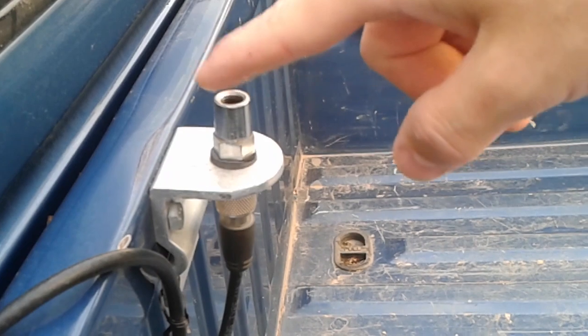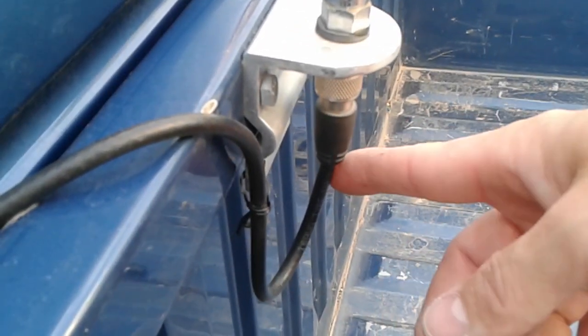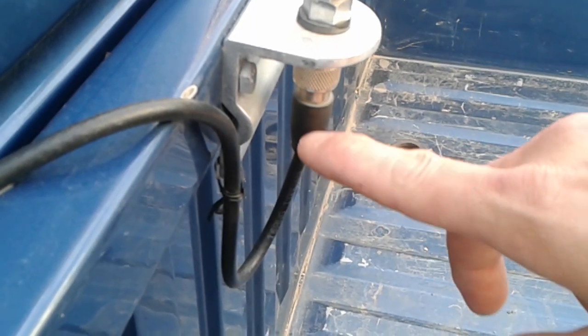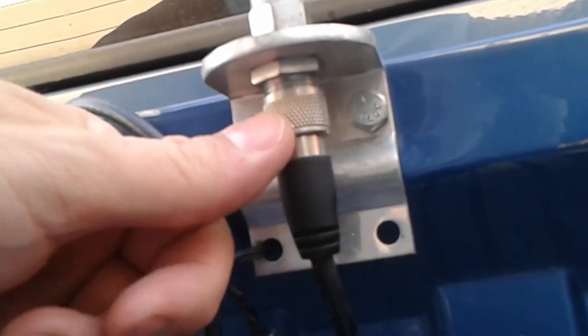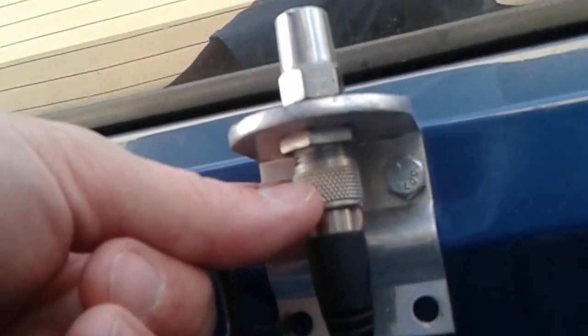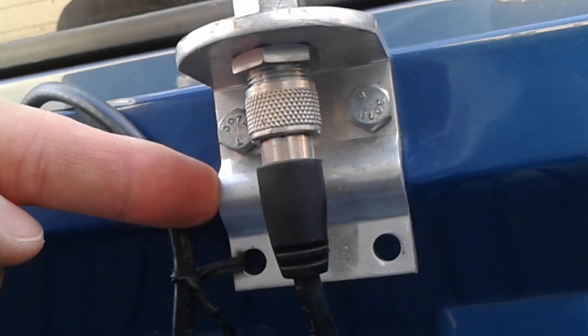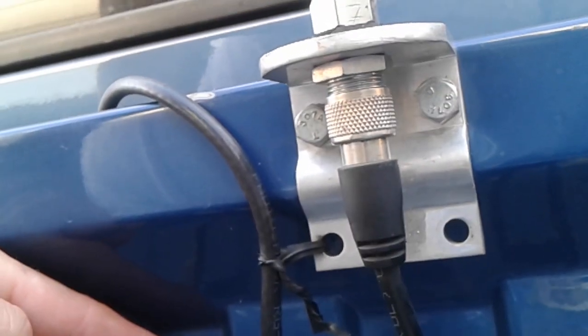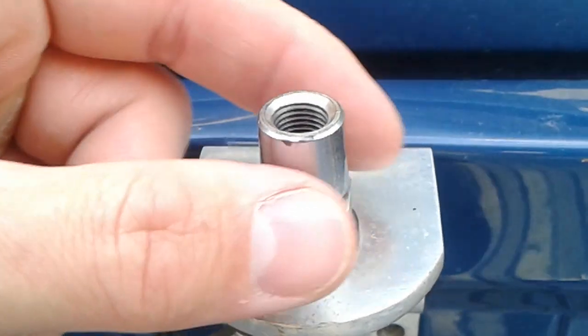So you mount the bracket on your vehicle first. Your antenna will stick up out the top right here and your coax comes in at the bottom. In your coax you've got a center conductor and then you have a braided wire on the outside. The braided wire on the outside goes to this part that you screw on with the coax, which touches this big nut under here, which touches the bracket, which grounds the antenna to your vehicle.